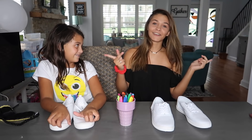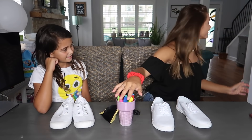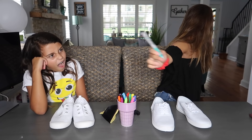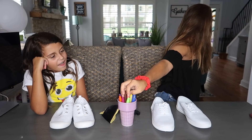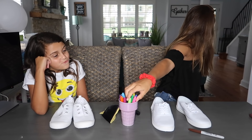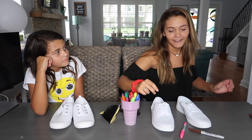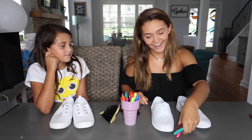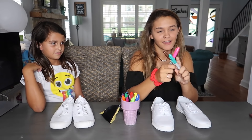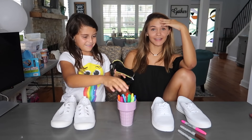Ellie is going to pick after me. I'm going to pick the colors first. I'm kind of nervous, so I'm just gonna look away. Okay, I got this color, this color, and this color. I got pink, turquoise — my favorite color — and then brown. Honestly, brown can look good, right guys? Now Ellie is going to pick next.